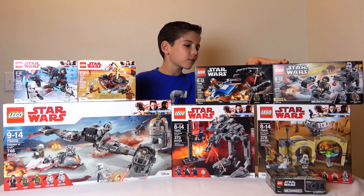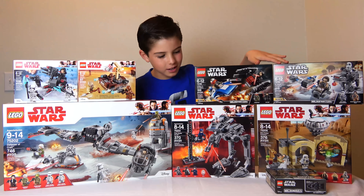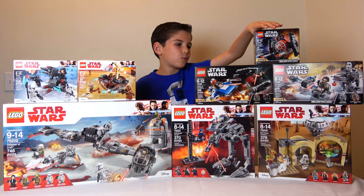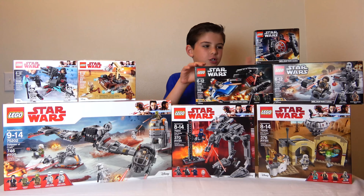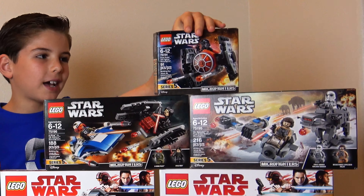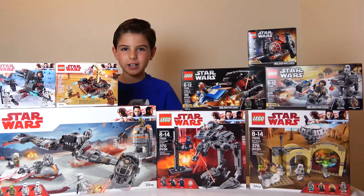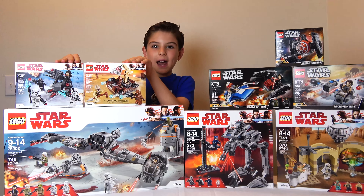So here we've got two Micro Fighters. There's supposed to be three, but one fell over. So actually we've got five, because I've got two packs, and then plus a pack that has one little Micro Fighter in there. Then I've got two Battle Packs.